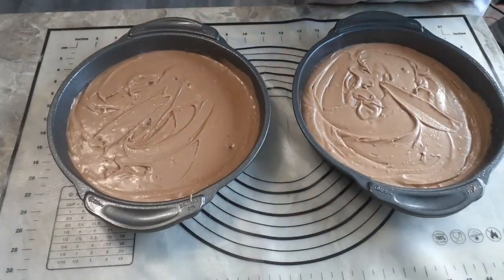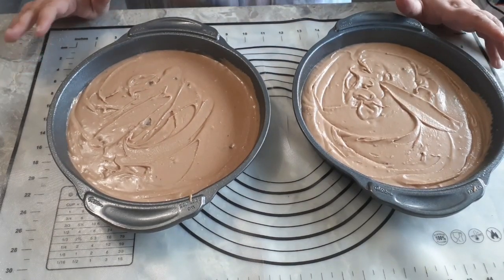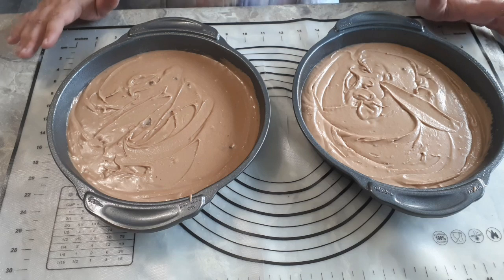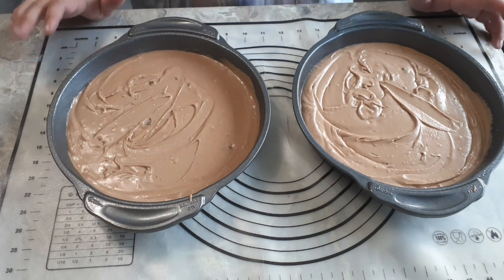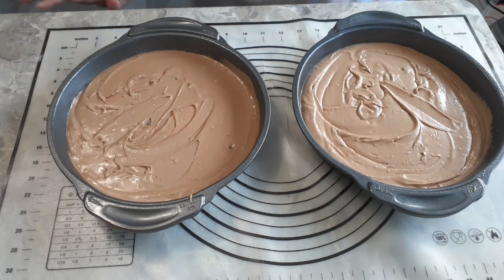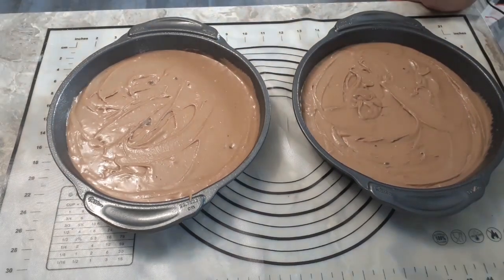Once you are ready, pop these in the oven at 350 degrees Fahrenheit and cook them for around 30 minutes, plus or minus 3 minutes depending on your oven. Check them just before 30 minutes, but they will probably take 30 minutes on the nose if your oven is like mine. We will come back as soon as these are baked.